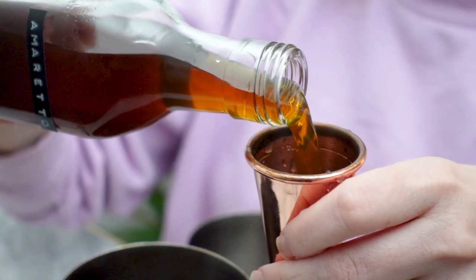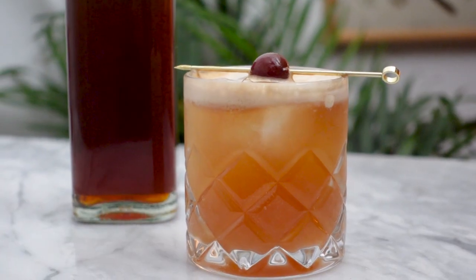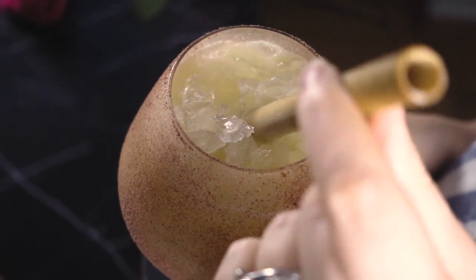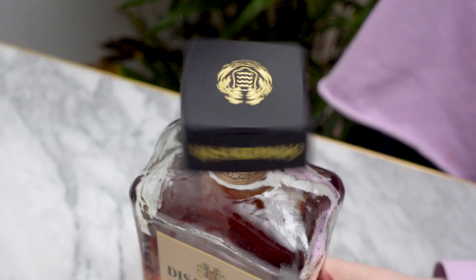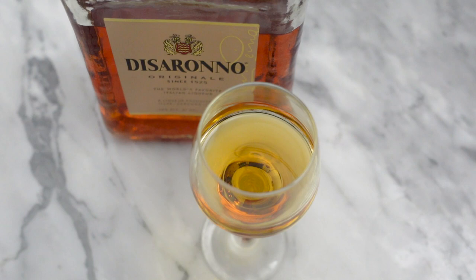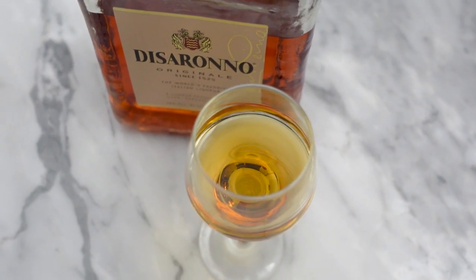Amaretto is a staple at any bar. It's used in plenty of popular cocktails like amaretto sours. I also used it in my Persian love cake cocktail. It adds a delightful almond flavor to cocktails, but a little goes a long way. Most commercially made amaretto is way too sweet and not balanced at all. It's likely made not using the best ingredients and even uses food coloring to give it its amber color.